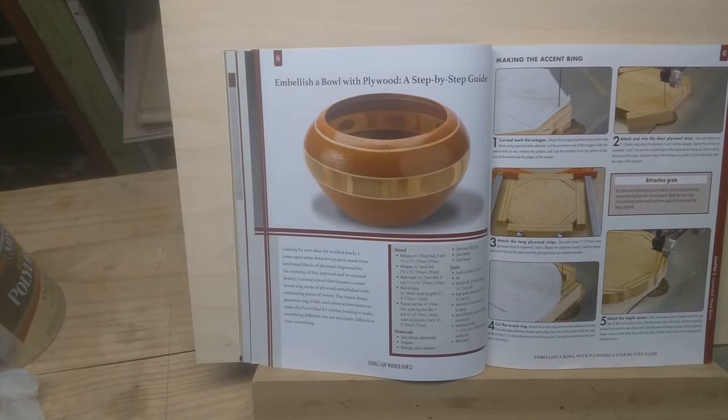Welcome to my next bowl making video. I kind of moved back to a one-off approach because I was having trouble with material. This is an accent ring bowl. She did it with plywood. I could not find a plywood that would look nice enough. I cut two accent rings and didn't like either one of them, so I kind of made my own plywood.